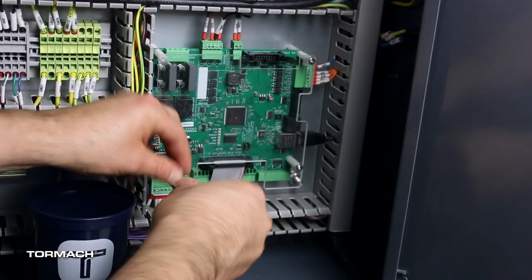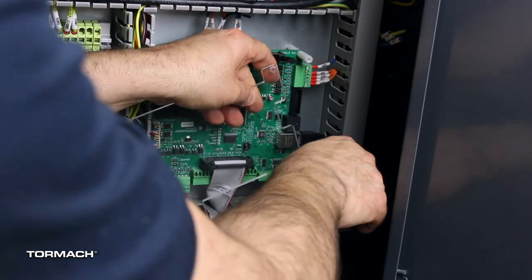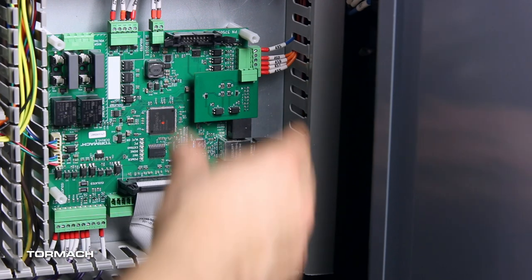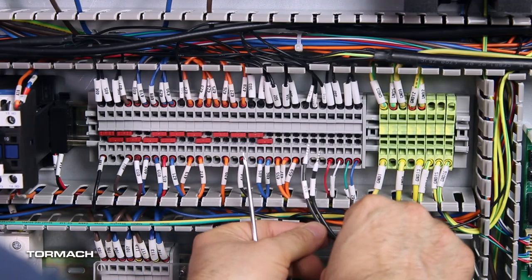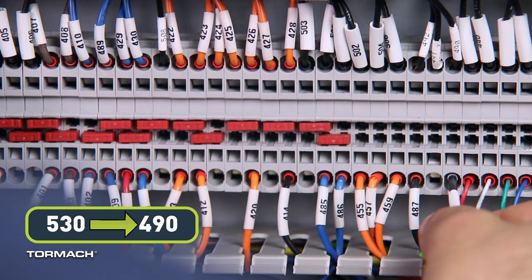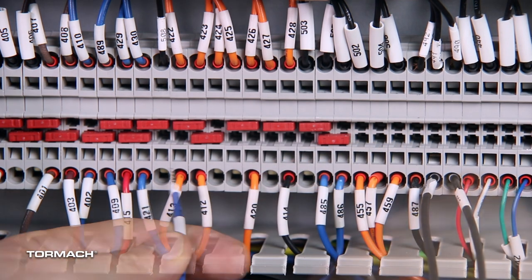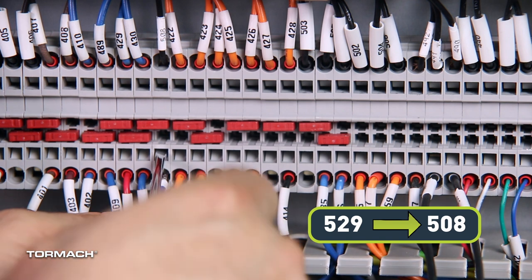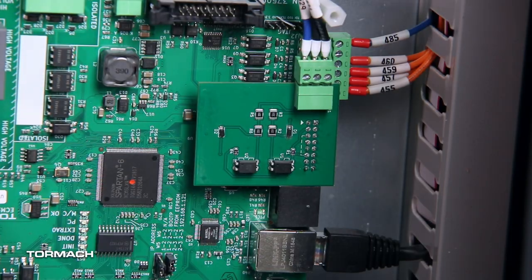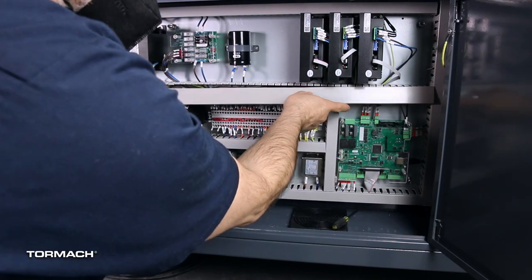Install the ATC communication board. In the electrical cabinet, remove the four screws securing the acrylic board shield from the machine control board with a 2.5mm hex wrench and set aside the shields and screws. Find the ATC communication board provided in this kit and plug the black connector into the P1 auxiliary port on the machine control board. Locate the wire harness for the ATC communication board with wires labeled 530 and 531. Connect wire 530 to the open port on the terminal block connected to wire 490, wire 531 to the terminal block connected to wire 491, and wire 529 to the terminal block connected to wire 508. Plug the green connector of the wire harness into the J2 connector on the ATC communication board. Reinstall the acrylic board shield with the four hex screws. Tuck all wires back into the wire troughs and replace all wire trough covers.